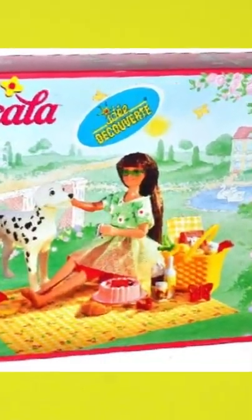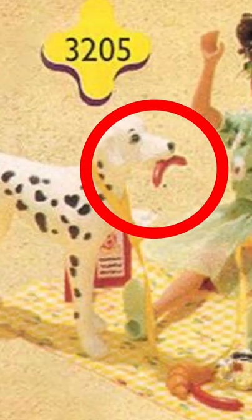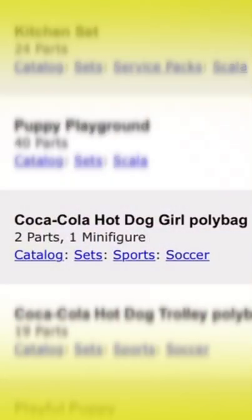The Glorious Glizzy. The first Lego set ever seen with a hot dog was from 1998 and was titled Andrea's Picnic Lunch. The first minifig with the hot dog in a set was from 2002 and it was a polybag titled Coca-Cola Hot Dog Girl.